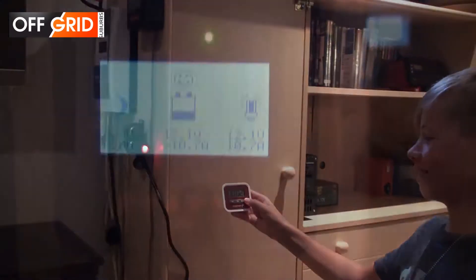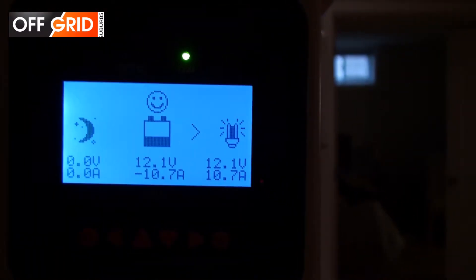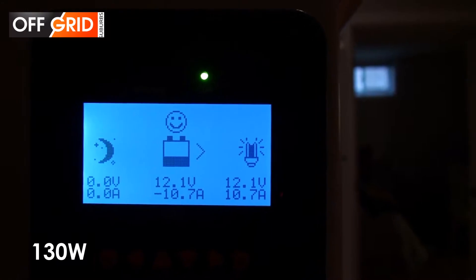From our battery bank it draws 12 volts and close to 11 amps — that's about 130 watts.